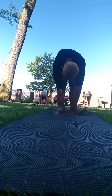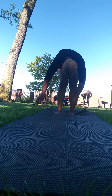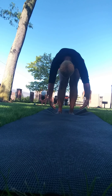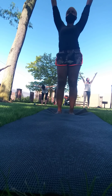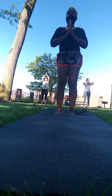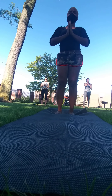Inhale up halfway — Ardha Uttanasana. Exhale, fold back in for one more breath, and then inhale your arms out like wings, bringing them all the way out and up overhead, and then back through heart center. Back to Anjali Mudra. Check in with your intention, and then releasing them down.